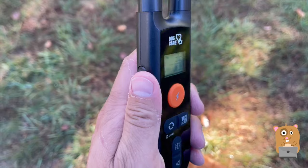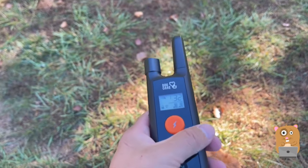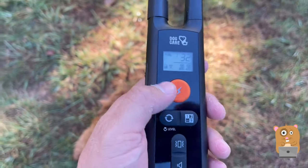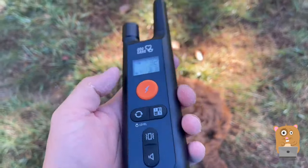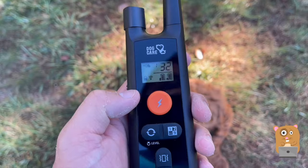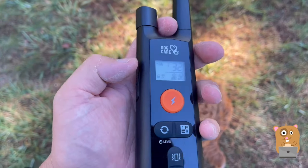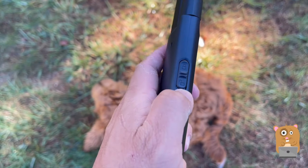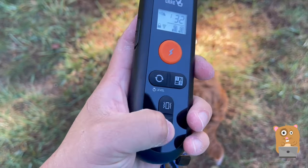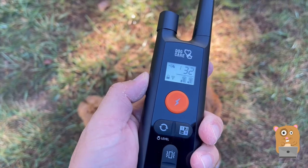We're not having the dog wear it constantly — just whenever she leaves the house to play, walk, or do her business. The signal strength covers my backyard, which is about over 2,000 square feet, and it was more than enough to cover my property. I like that it has a lock feature — this is very important so I'm not pressing anything by mistake because of the big orange button.